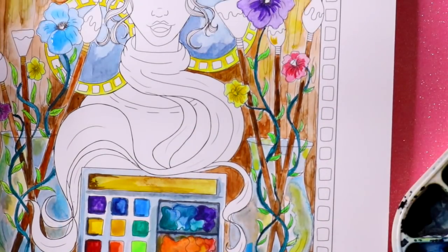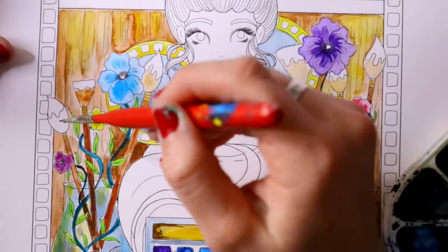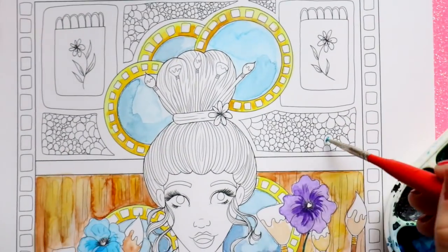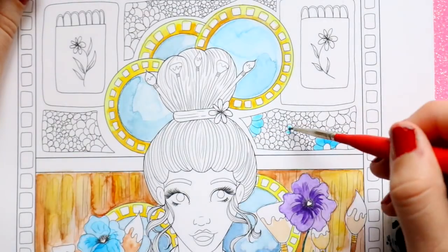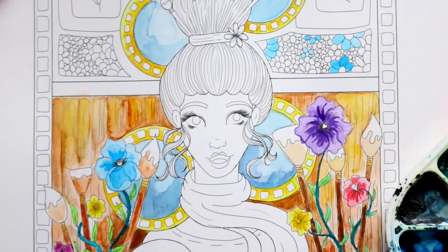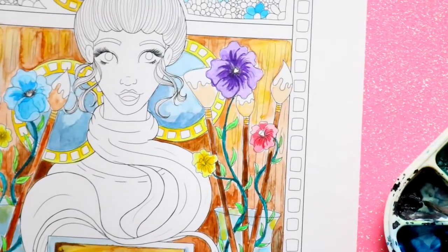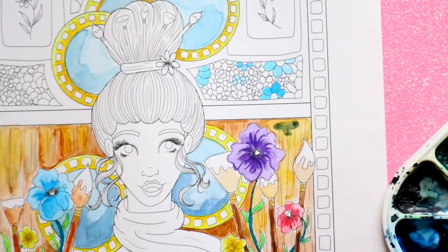When it came to doing this background, it is a challenge — look how much detail. I wanted to do it justice because it's such a beautiful design that she came up with. I had to spend time on this piece. It literally took me about three days to do this entire piece. I knew I did not want to half-do this — I wanted to do it properly, because Wendy Iris's art deserves that.